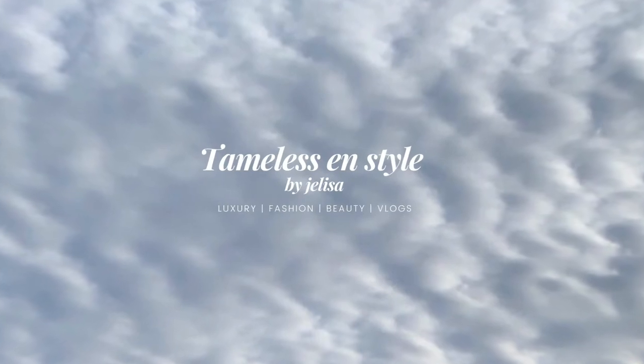Jaleesa, they're handbags. You just got like that upset over handbags. Yeah. Hi guys, welcome back to my channel. If you're new here, my name is Jaleesa and my channel name is Tameless. You can find me on Instagram under Tameless in Style for any little updates or things going on on the daily.